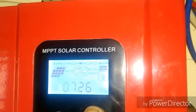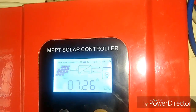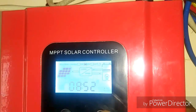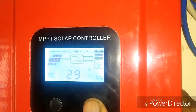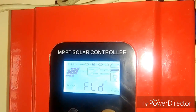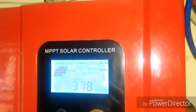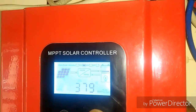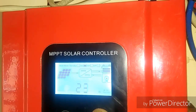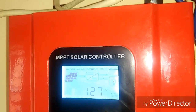The panel voltage is around 49 volts. Today's date is 26th of the 7th month, and the time is 8:53 AM in the morning. Temperature is 29°C. My battery system is flooded, load is on, and the consumed power current load is 24.21, with load voltage shown as well.